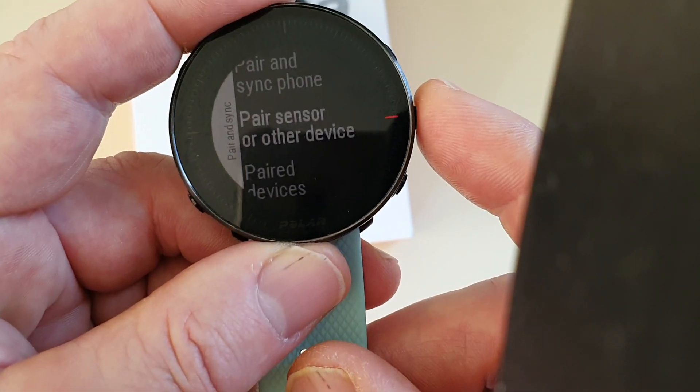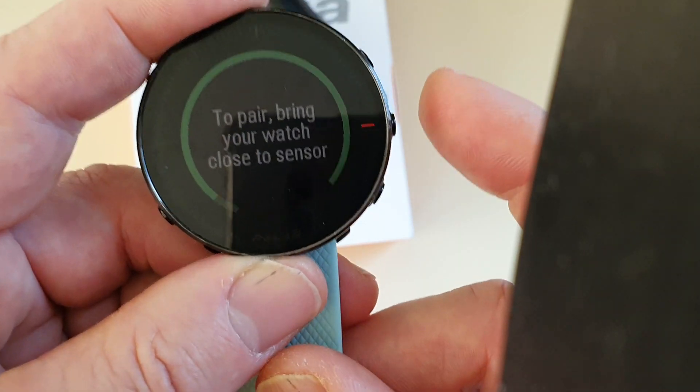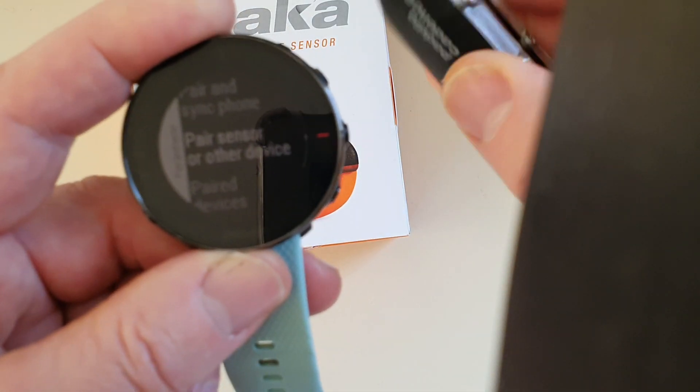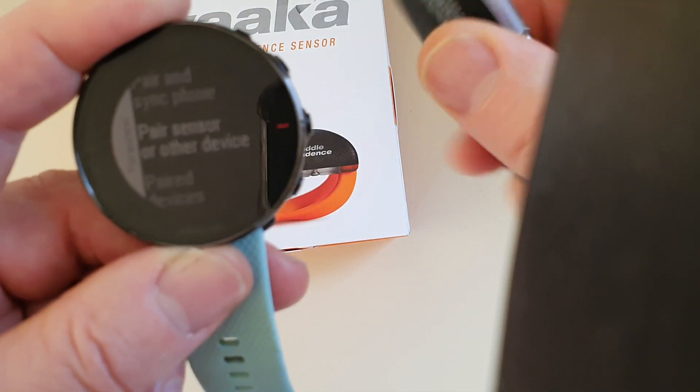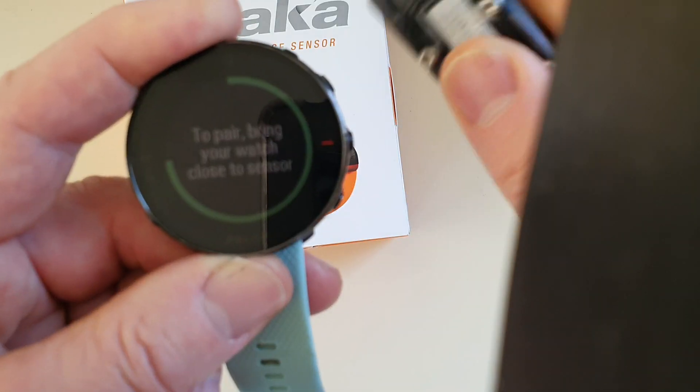We're going to click on Pair Sensor or Other Device. It's trying to look for devices but it won't find it until we pick the VAKA up and start to move it. So if we roll it around, that will activate the VAKA sensor — press Pair again while rolling it around.